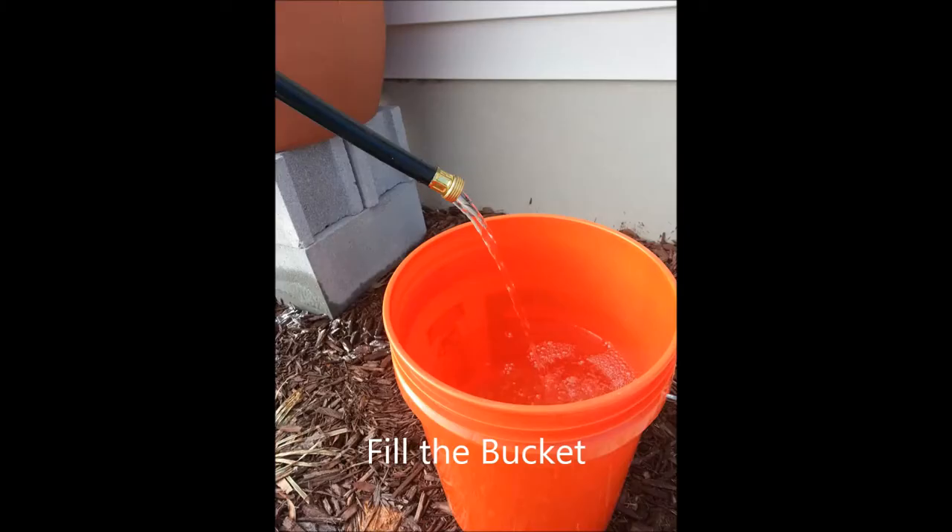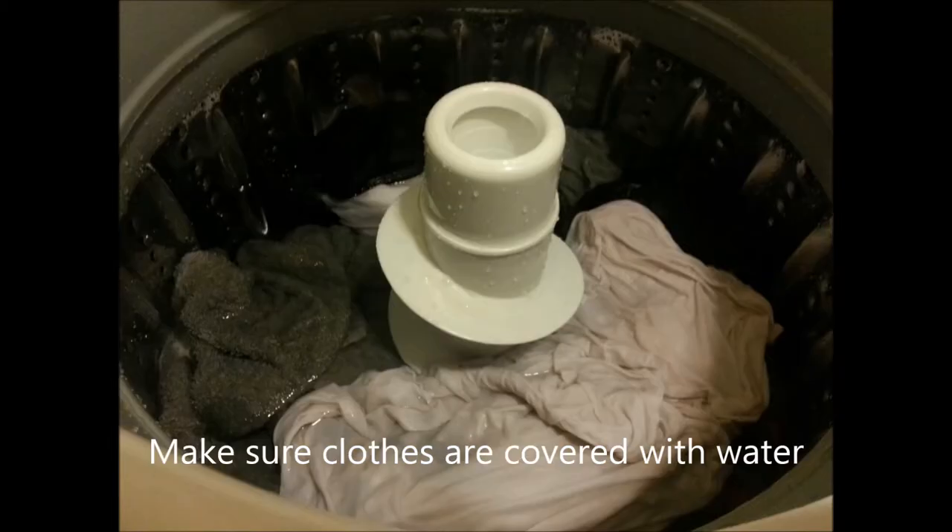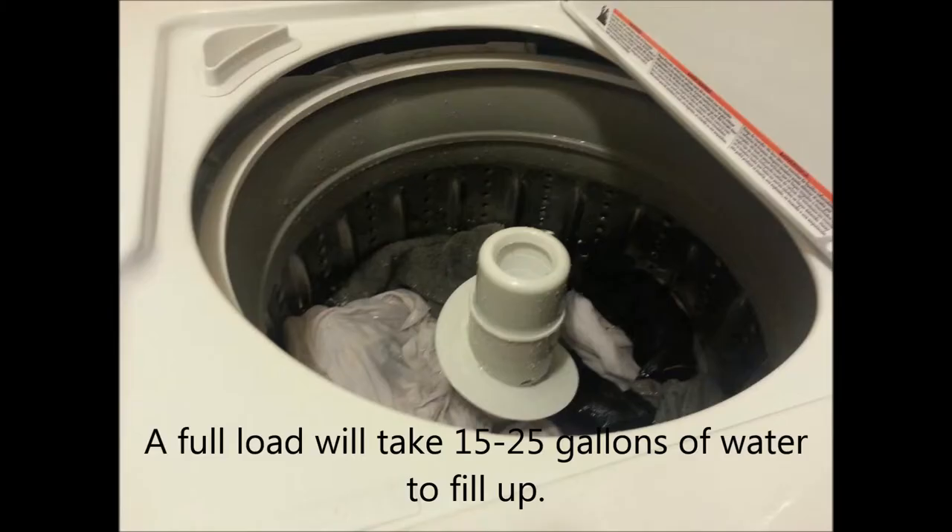Now fill up your bucket with the rainwater. Fill up your washing machine with the rainwater. Make sure your clothes are fully covered by the water. We leave about a fourth of an inch of water on top of the clothes.